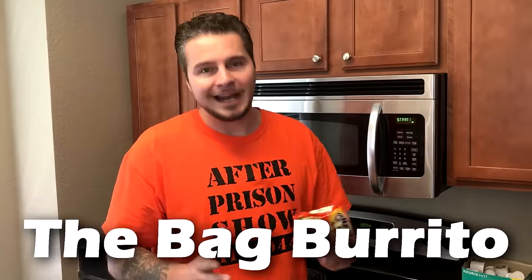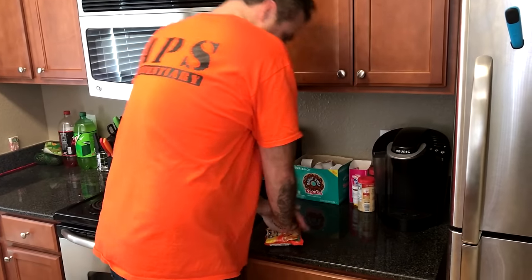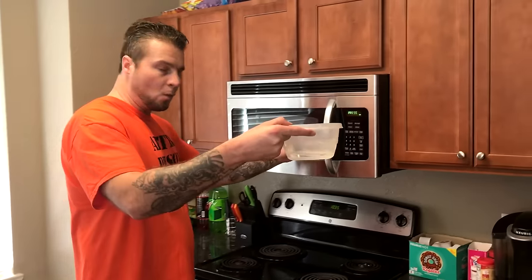Moving on to the next way we're going to prepare ramen noodles — this is what's referred to as a bag burrito. Just like so many other things we've made in this video, it's all in the preparation. No extra ingredients — just the ramen noodle we're about to crush up, some water, and the seasoning. When crushing up the ramen noodles for the bag burrito, you want to be very careful not to puncture the bag, because we're going to be preparing this ramen noodle burrito inside of this bag.